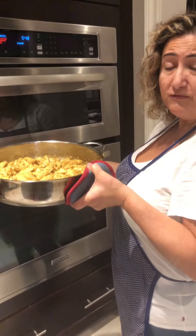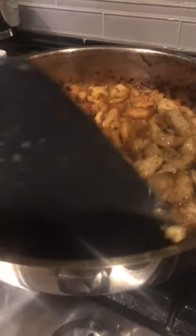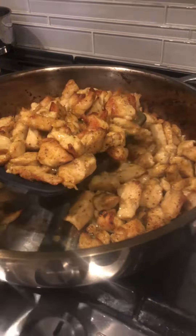Putting it in the broil for two minutes to get a nice color. Now that it's got a nice color, we're going to serve it.